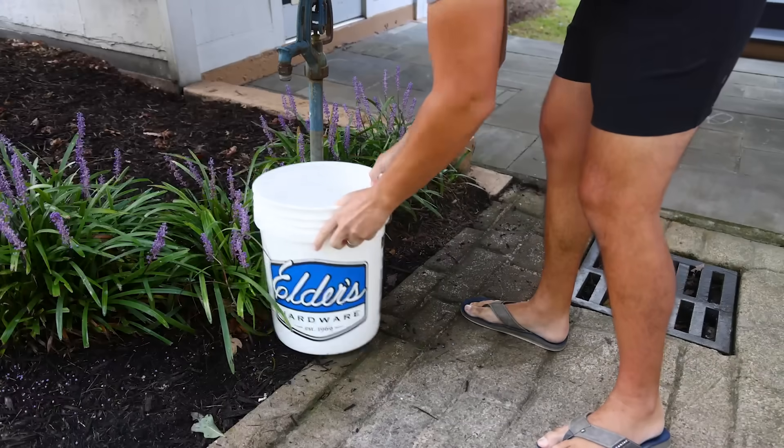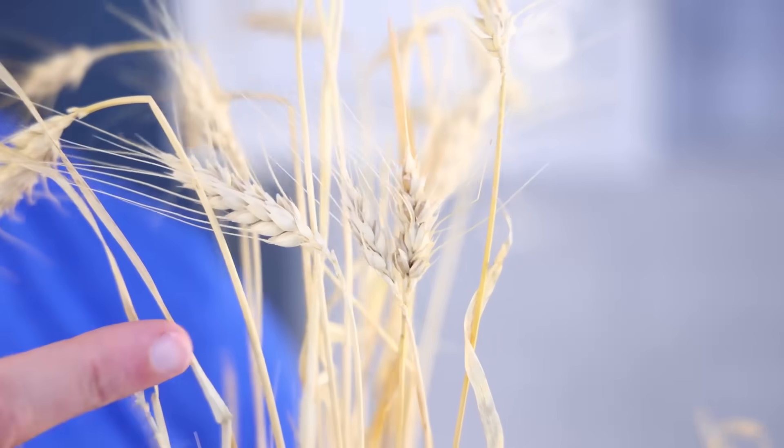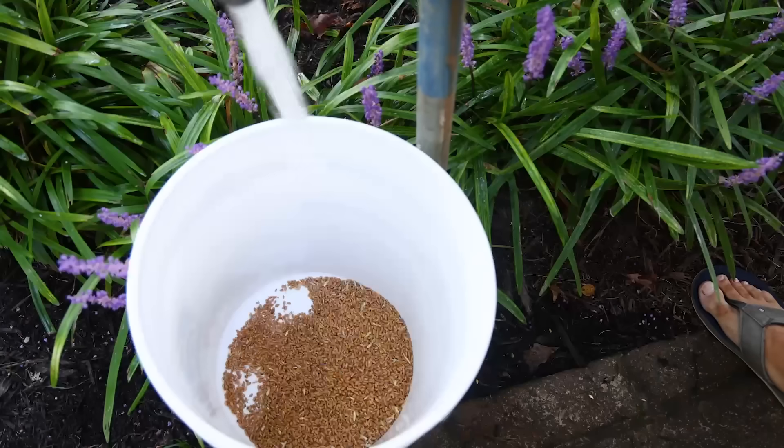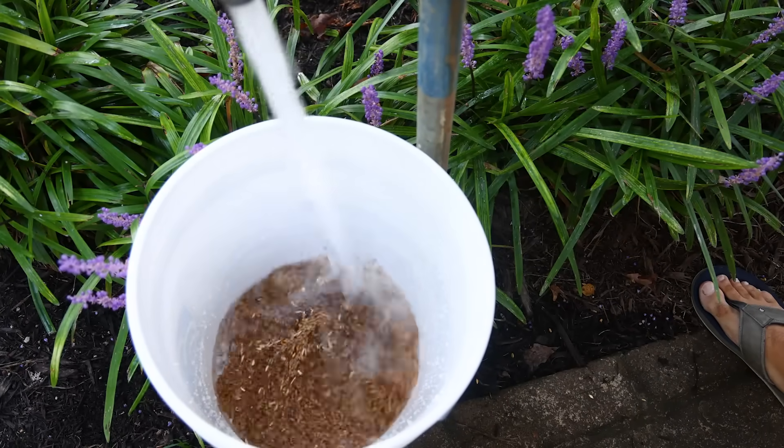First thing you need for malt is grain, and it's got to be intact, whole grain that has been dried into dormancy but is still viable — still alive basically. I happen to have some leftover wheat from that time I grew wheat in my backyard and baked bread with it. Wheat is not the most popular grain for making malt — barley is the most popular grain for making malt, for reasons we'll get to. But you can totally malt rice, rye, oats, corn, wheat — any of those.